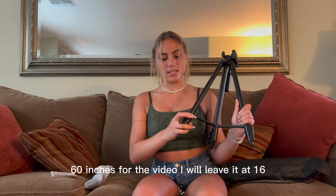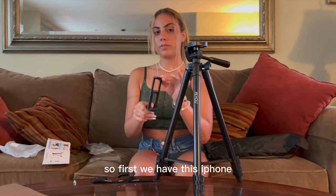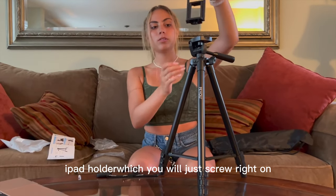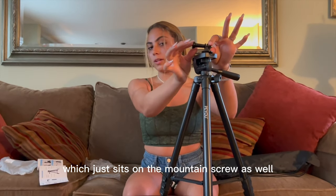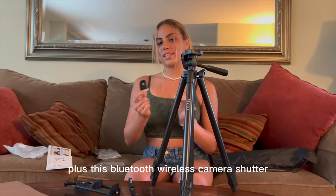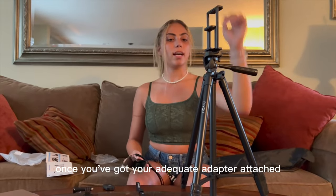Also included in this pack are many ways to set it up. First, we have this iPhone/iPad holder, which you just screw right on. Or if you're more of a GoPro person, they also have an adapter for that, which just sits right on the mounting screw as well. And they also throw in a little lanyard, plus this Bluetooth wireless camera shutter.